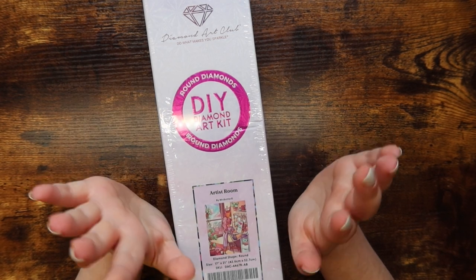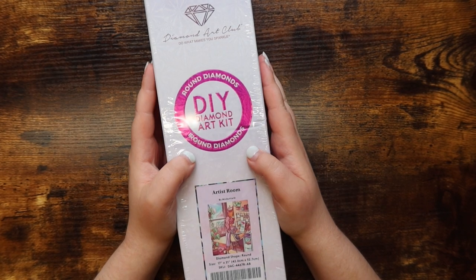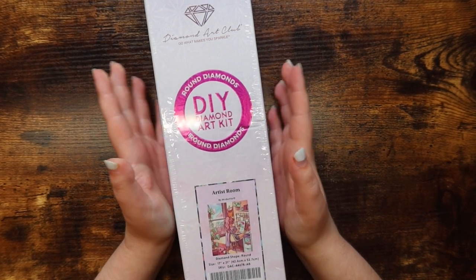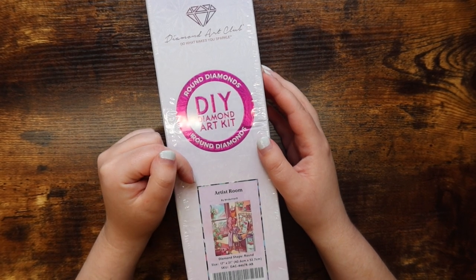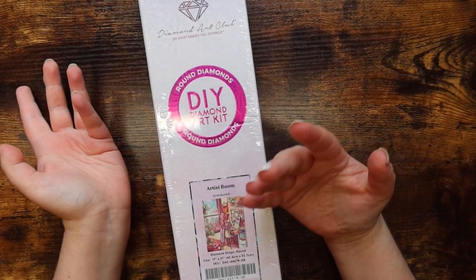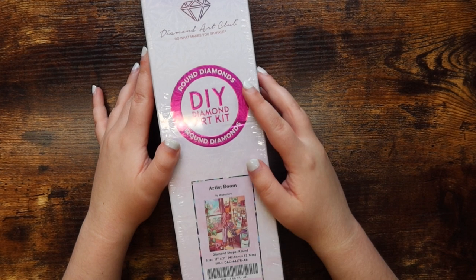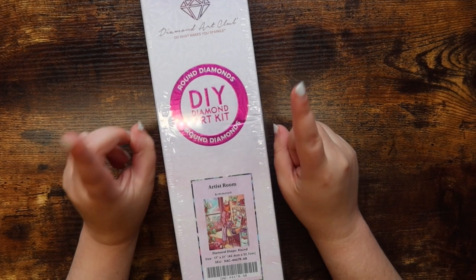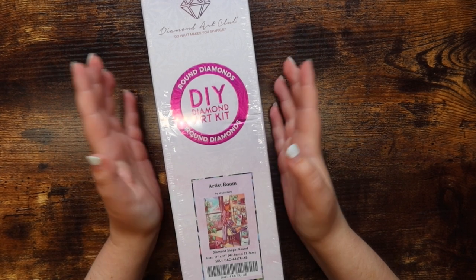I asked you guys on my community tab a couple weeks ago if you were okay with me unboxing diamond painting kits when I'm ready to work on them, whether they be discontinued or not, whether they be in stock or not, and the majority of you said just totally go for the unboxing.